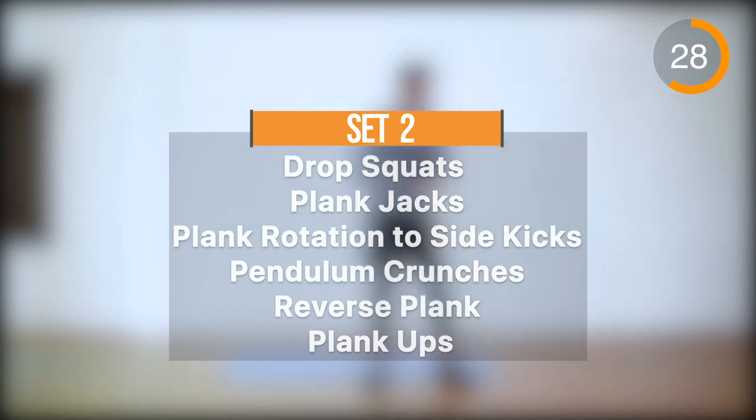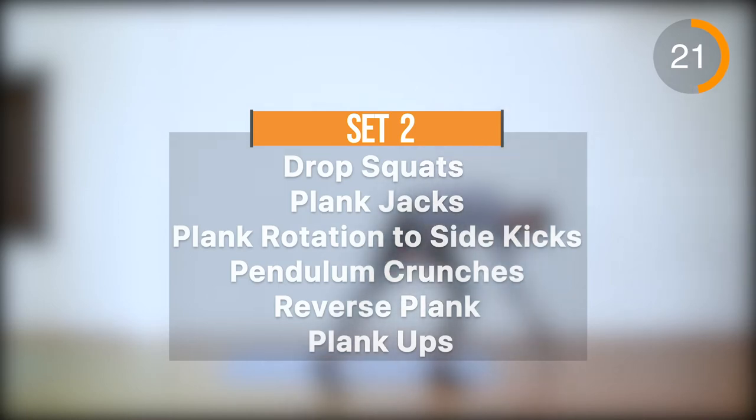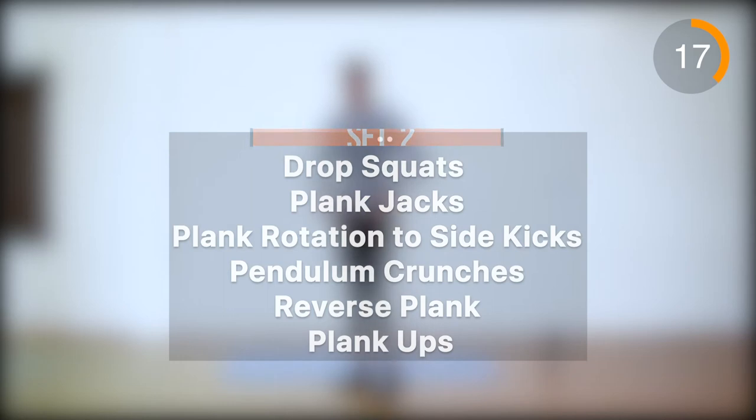We are going to do the same exercises in the next set. You can look for a little more perfection in this set. We are going to start with drop squats.